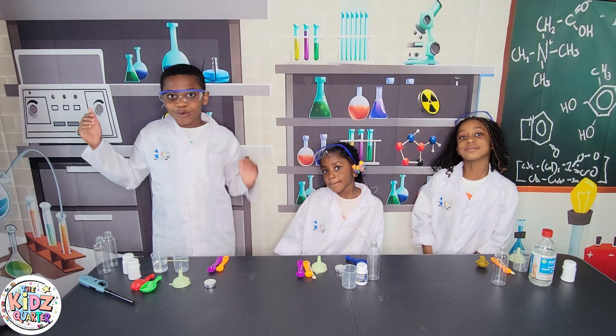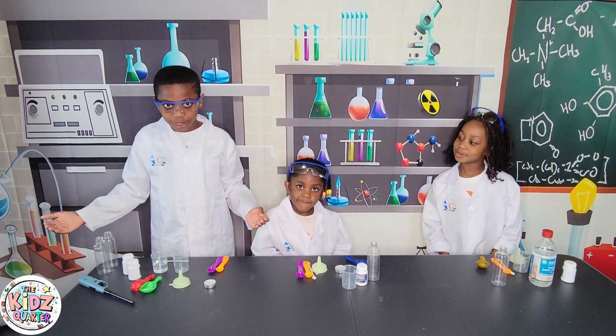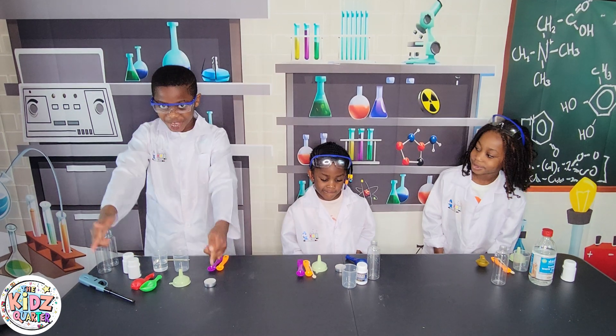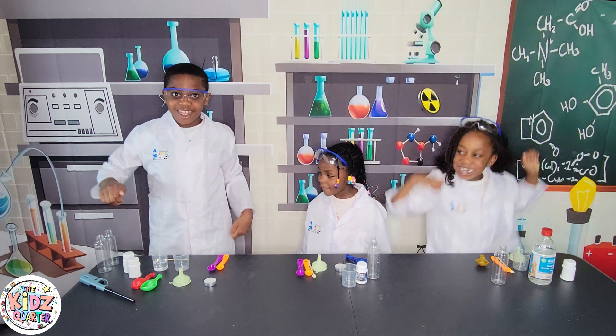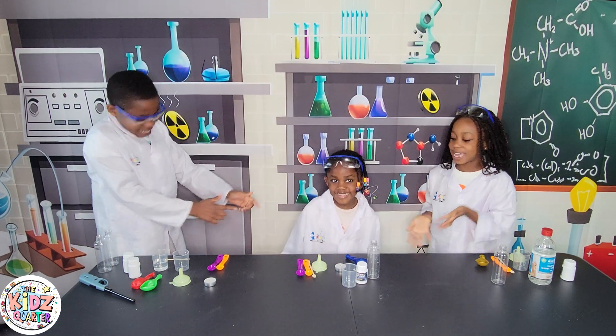Hello everybody, welcome to our science experiment class. And this is... The Kids' Crowd! I'm Yifei. I'm Nanya. And she is...